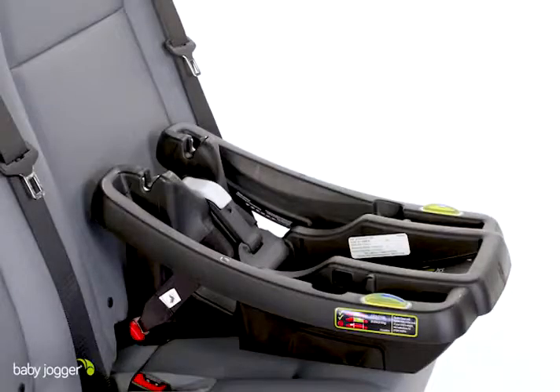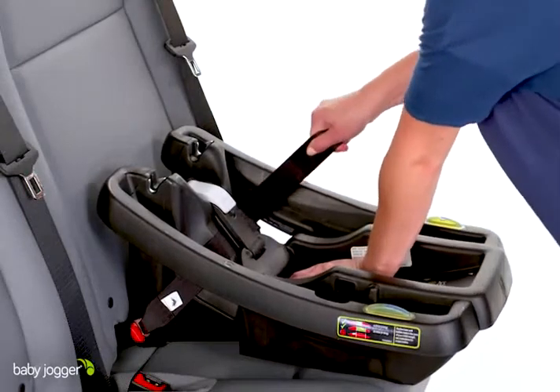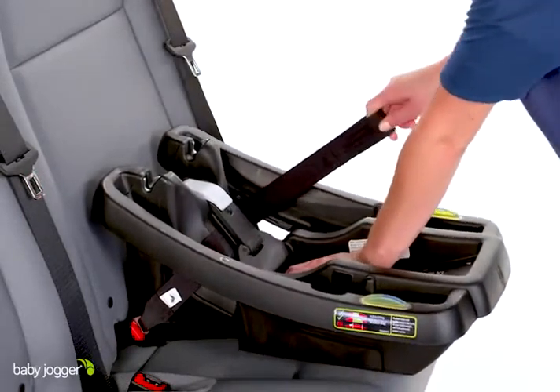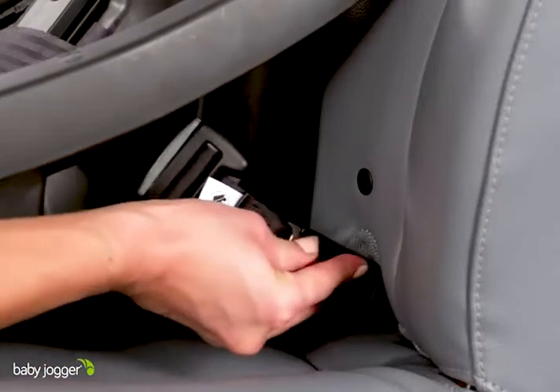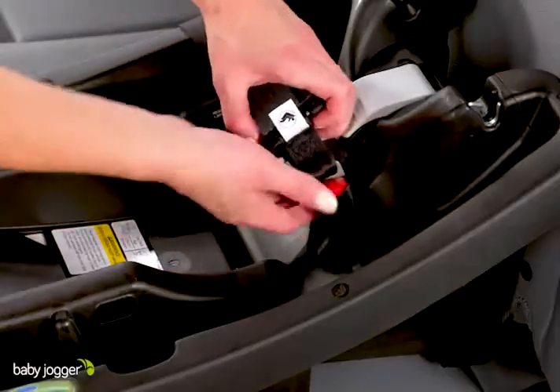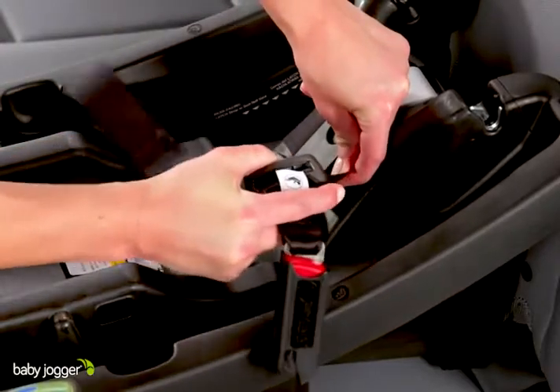Once level, press the base down into the seat and pull up on the latch adjuster strap to tighten. To loosen, press the red button on the latch buckle and then push the gray button on the adjuster while pulling the connector to extend webbing length.